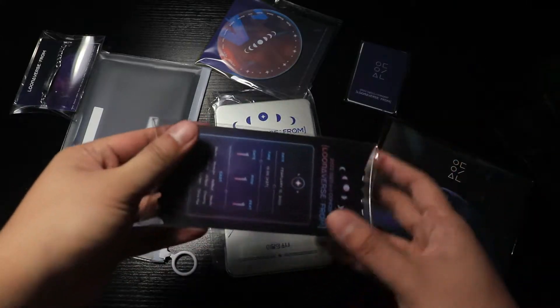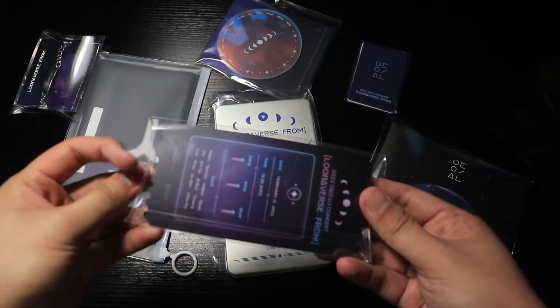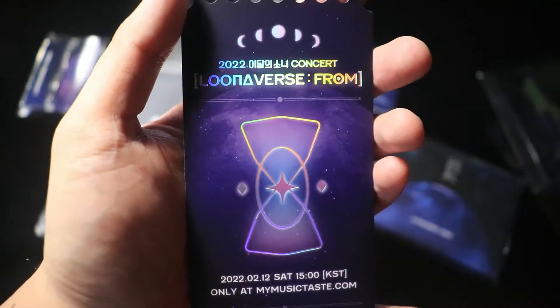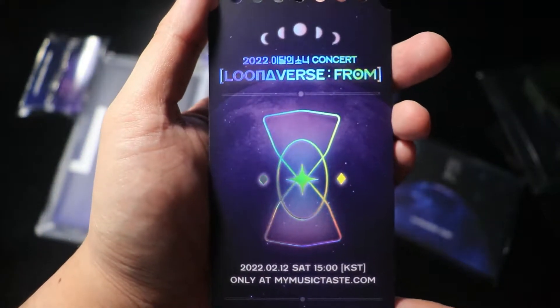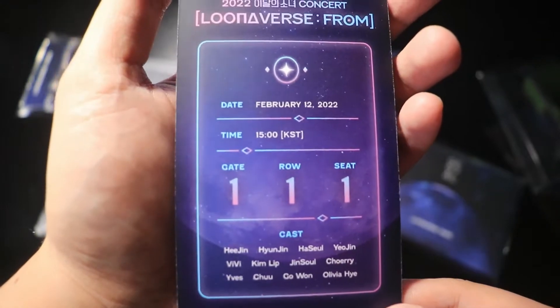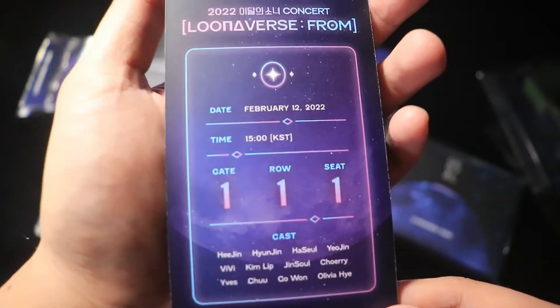I guess we can go for the ticket next. It's holographic. Universe From. Universe From — that's still cool. And everybody 12. Sick.